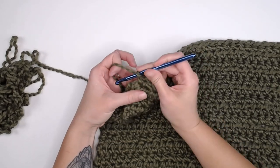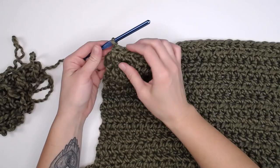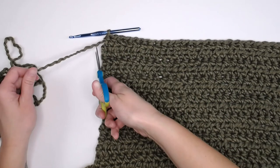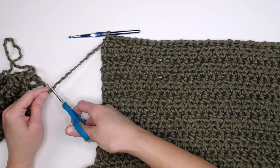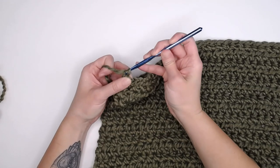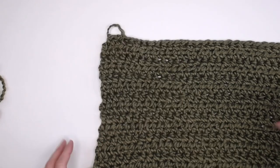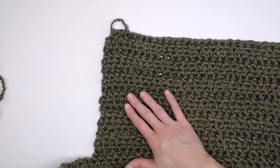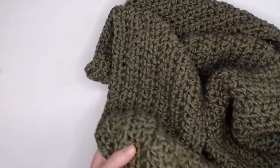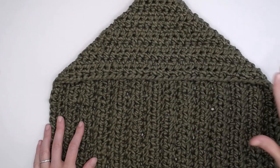Last few stitches finishing up row 26 — perfect. Once you finish that last stitch on row 26, grab your scissors and cut your yarn leaving a long enough tail to weave in your ends. Yarn over, pull that string through the loop, and pull tight for that slip knot. We have just finished this side panel. Now we can move over to the other side of the hooded bath towel to make the other panel.